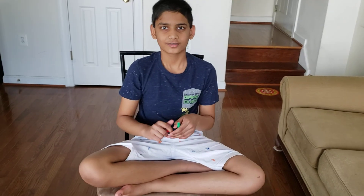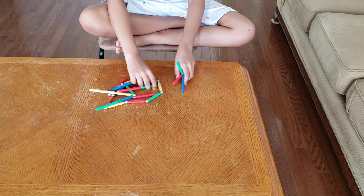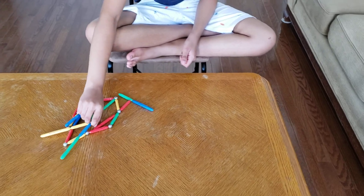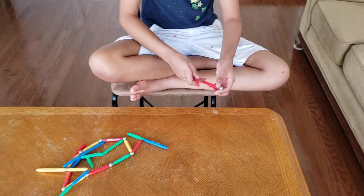Hi guys, today we will learn shapes with these magnetic sticks. So here are all our magnets. What should we make? Let's make a triangle, so for this triangle we need long sticks.